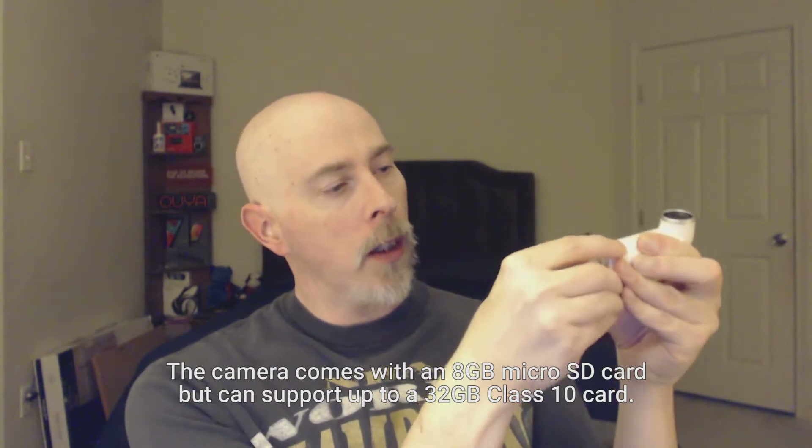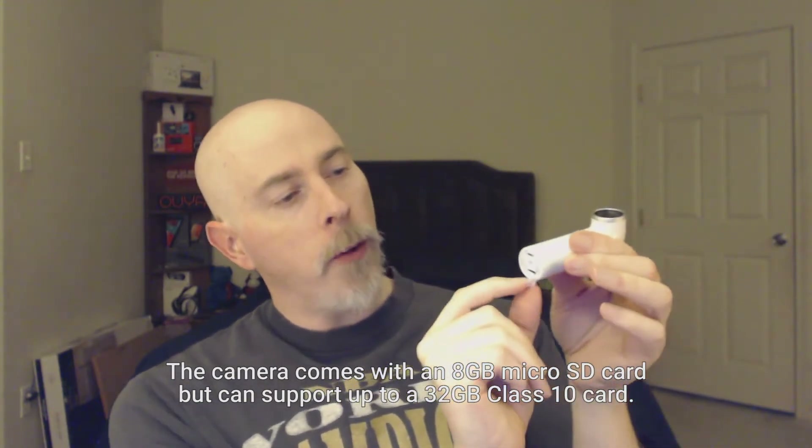And here's me taking this off. Another thing I did not show you was at the bottom here there is a spot for an 8GB SD card, which you remove with your fingernail. You'll see this little slot here for the SD card, which you can basically push on to get it to come out.